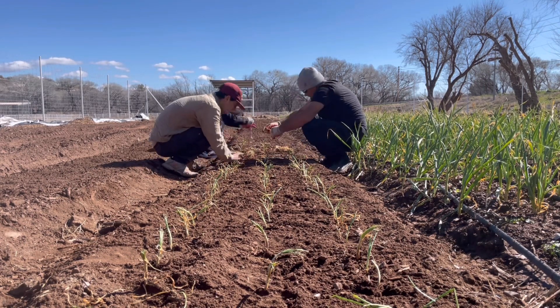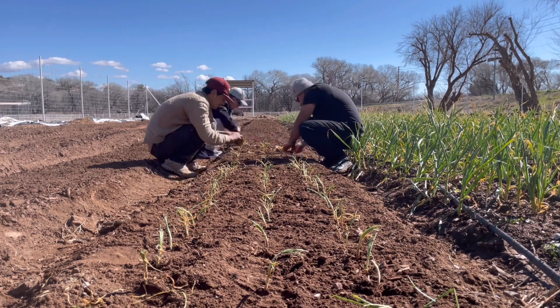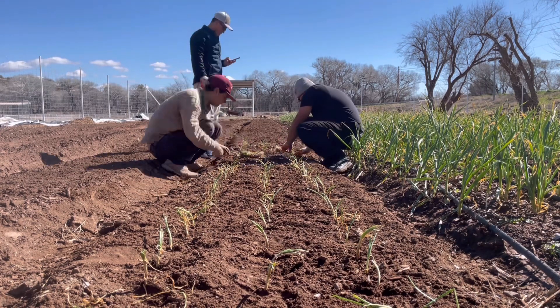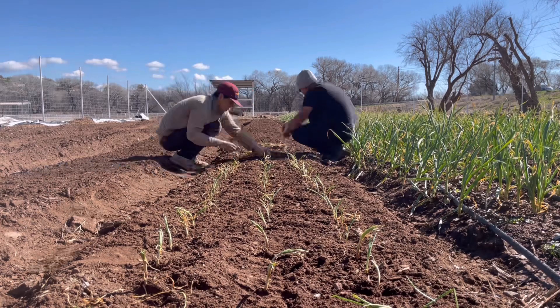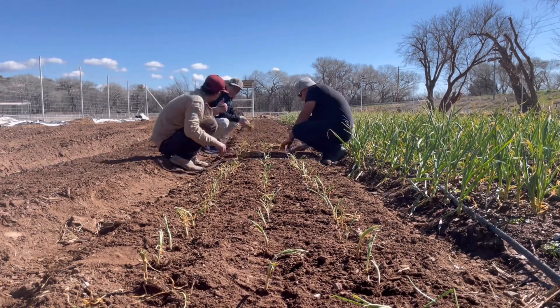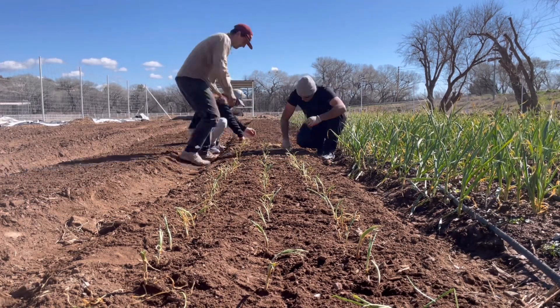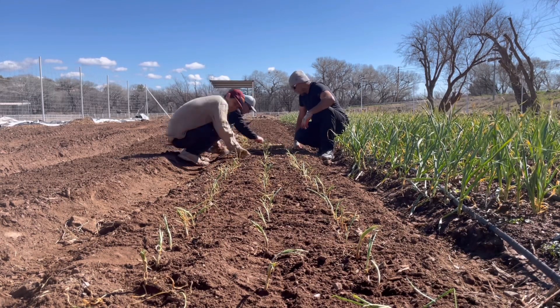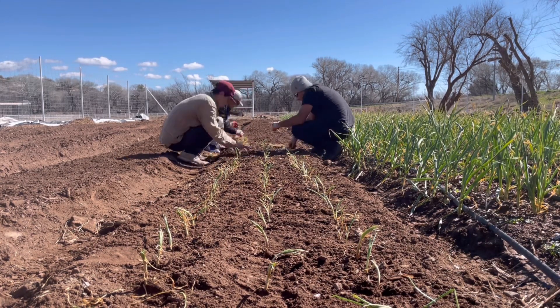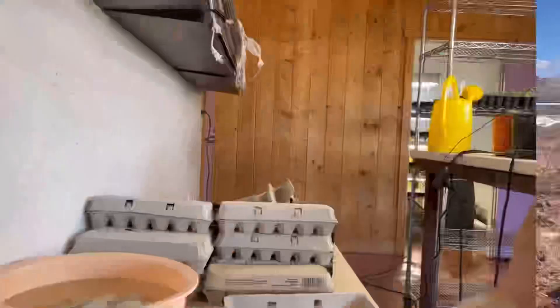We try to get our onions in the ground four to six weeks before the last frost date. We're in the last week of February right now, so we'll probably have another month or so before that last frost date — meaning we're getting our onions in at the correct time. One thing to know about onions: if they get too dry they will crack, so you want to make sure they get at least one inch of water per week.